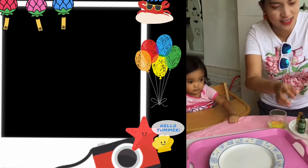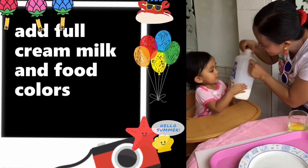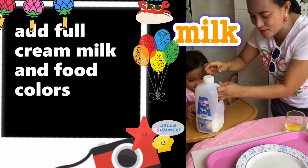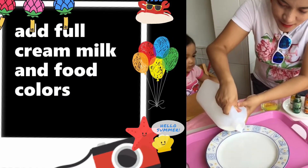First thing to do is we're going to pour the milk. Do you like the milk? Okay, Malab, we're going to pour some milk. Add some milk.